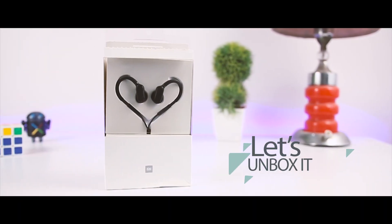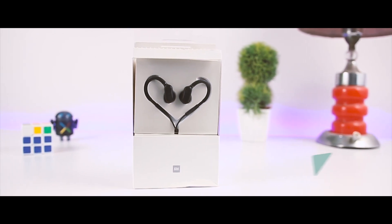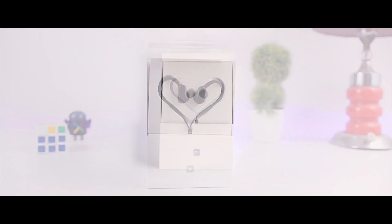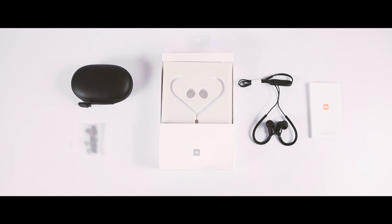Let's quickly unbox it and see what we're getting. Like any other Xiaomi device, the headset is packed in the familiar white minimal package with the MI logo in front. Inside the box you will find the headset itself, a user manual, and a carrying pouch which contains the USB cable and extra ear tips — pretty basic stuff.